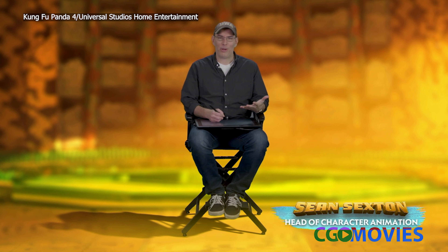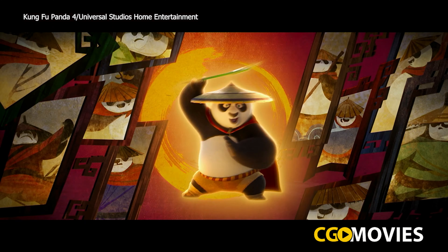Hi, I'm Sean Sexton. I'm the head of character animation on Kung Fu Panda 4, and today we are going to draw Po. The Kung Fu Panda!